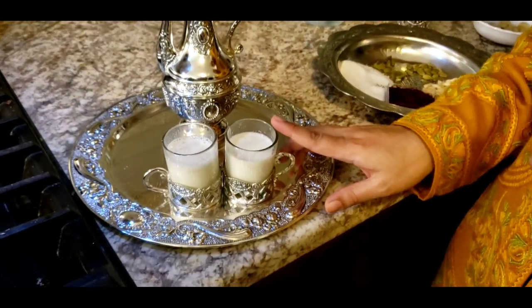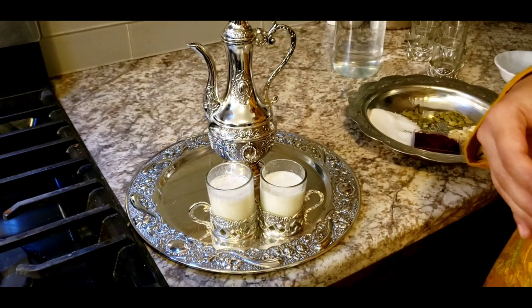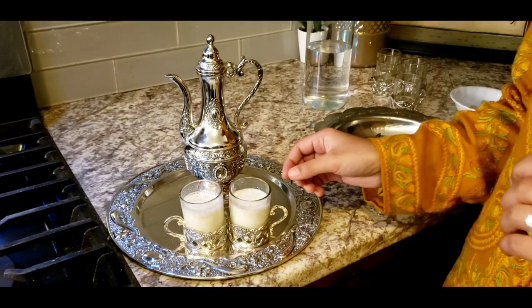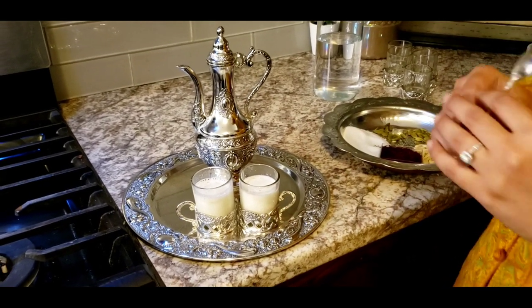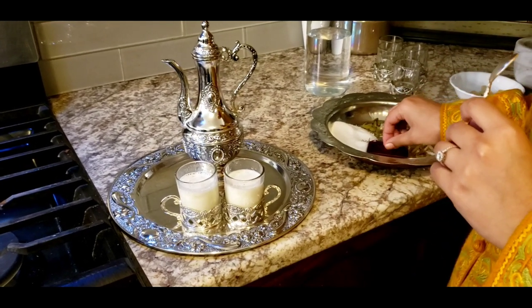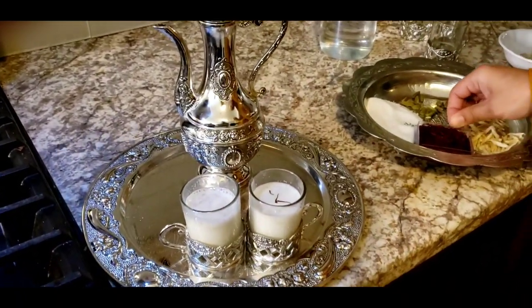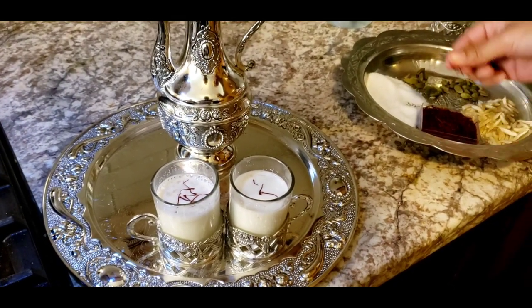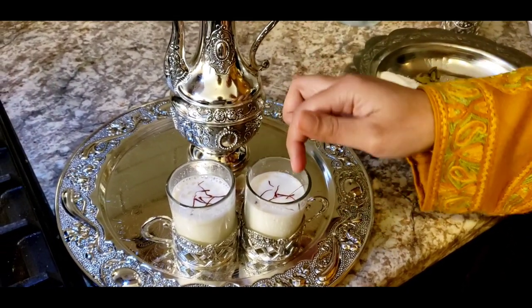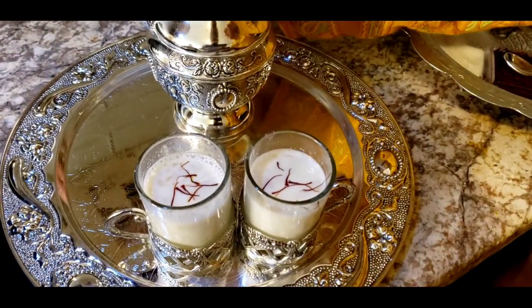We can always check the sugar because some people like more, some less — I put three teaspoons while boiling. To top it up, some people add a few strands of saffron; that's optional for this kehwa, but it definitely looks nice. I love saffron — it smells so good and it looks so rich.